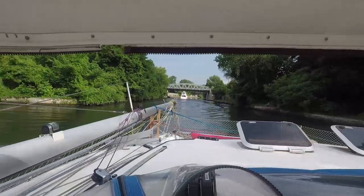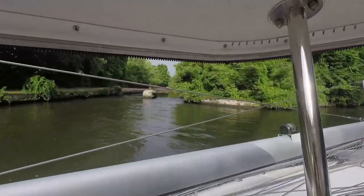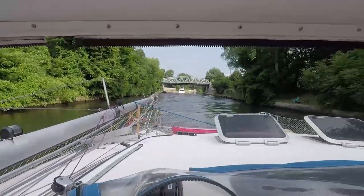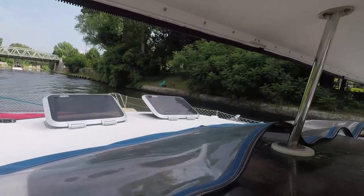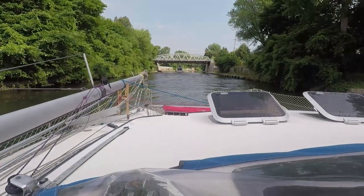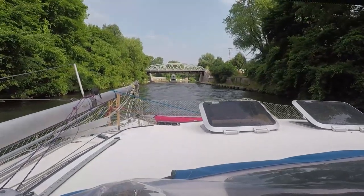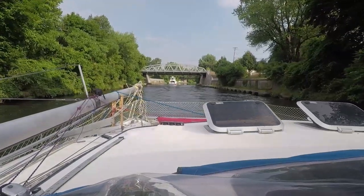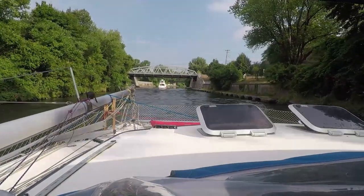Look at this little side area here — an interesting place to live, right along the water. We're following this boat; looks like we're going to be side by side the whole way. We've got to do a port side tie at lock number 5, and otherwise it's pretty straight going it seems like.